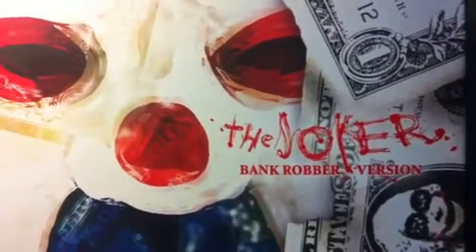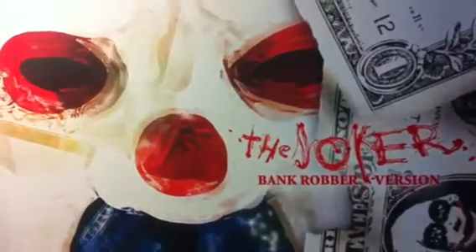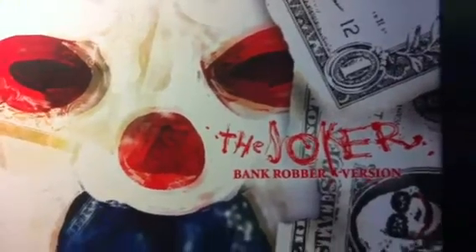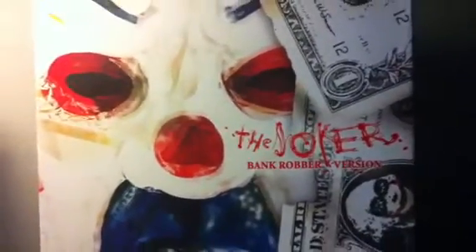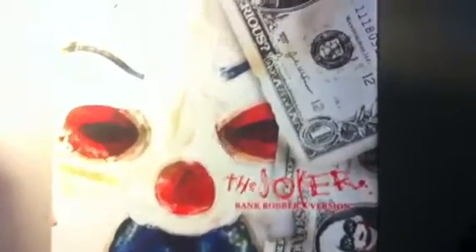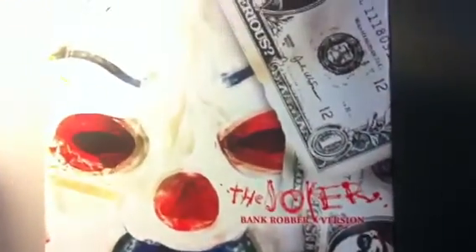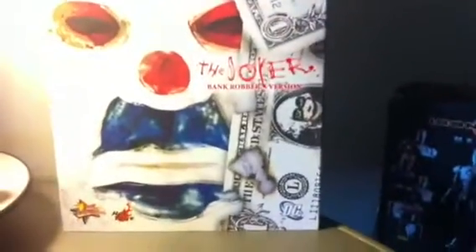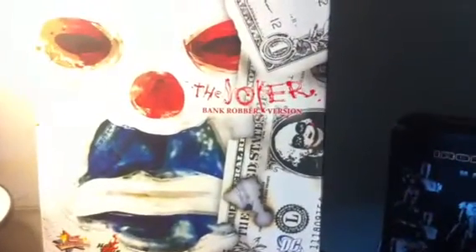I snatched this figure up on a super deal for a hundred bucks. It was a while ago, it was on Amazon. And I guess I still didn't learn my lesson from the Michael Jackson Thriller figure, because I got this figure like maybe a month after that situation. And I got it for a hundred bucks. I was always determined to get this figure in my collection, but I just wanted to get it for the right price.